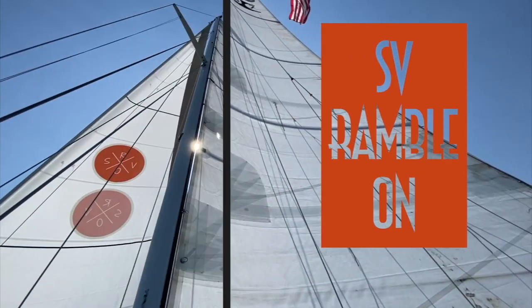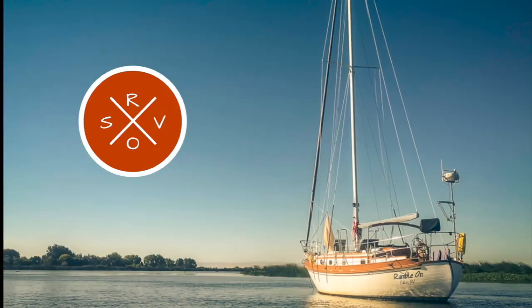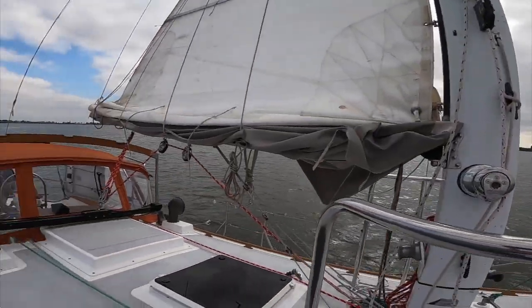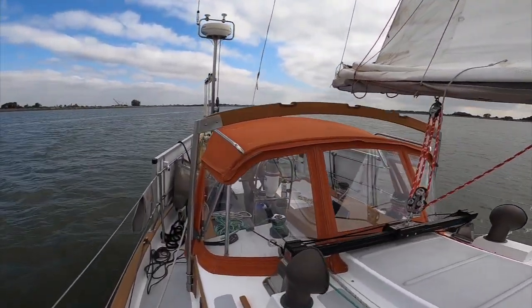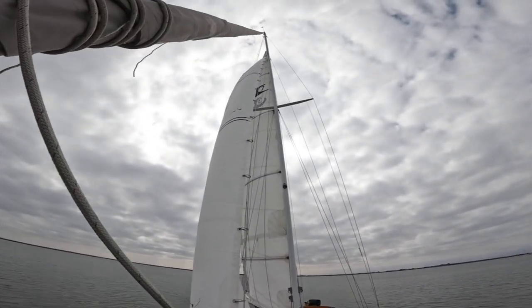Hey, we're Jenny and Rich and our stowaway is Twitchell the Rainy Cat. We've been documenting the refit of our 1977 Tayana 37 Ramble On for the past several years. We're proud to say we've done 99.9% of the work ourselves, and we've gained a lot of knowledge and experience in the process that we're happy to pass on.